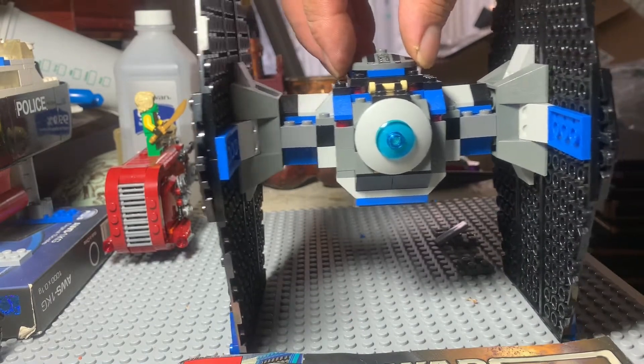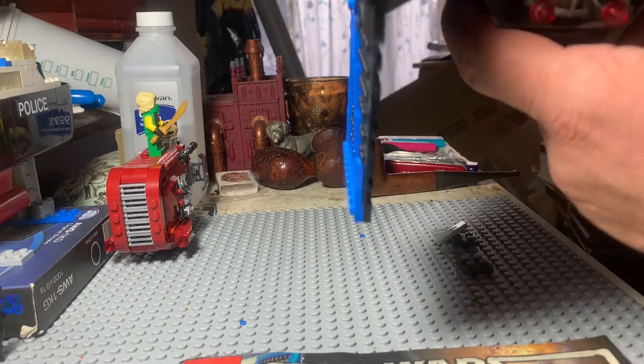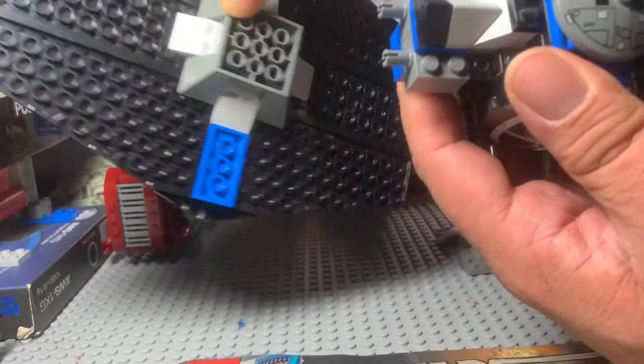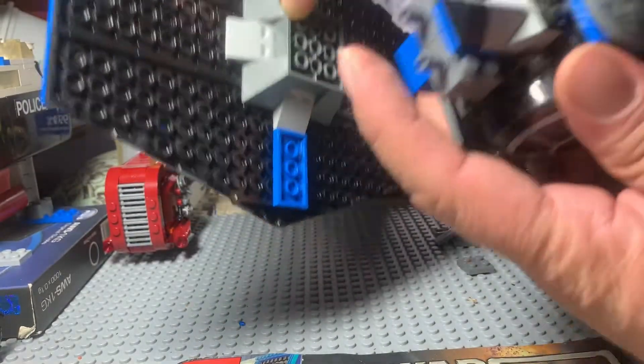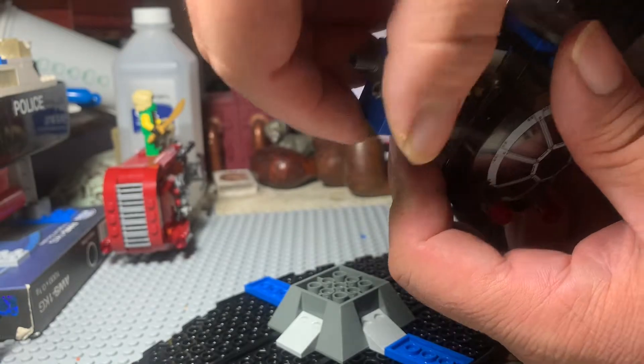I don't think anyone likes this part here, though. This problem is caused by Technic pins that go through here. This part is not so bad. The real weakness is right here.